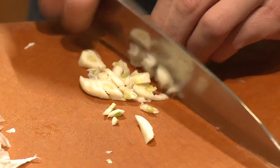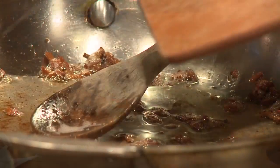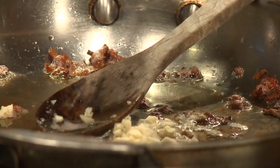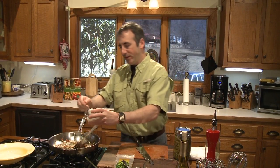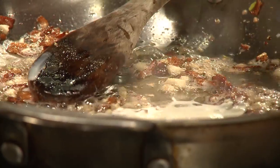Over here I've got some garlic cloves and these have just been minced up nice and fine. Now I'm going to go right into the pan with the garlic cloves. Now that we've stirred through the garlic, we're going to start putting in other ingredients. The first is going to be some creme fraiche — check out the website for a recipe. It's basically a sour cream.